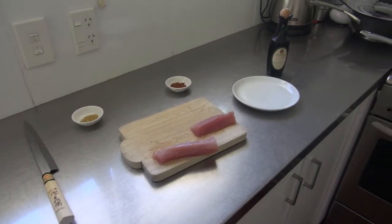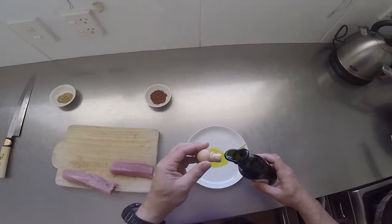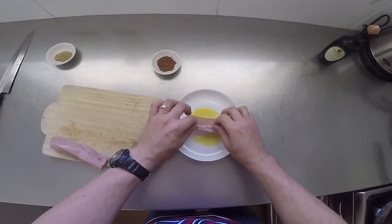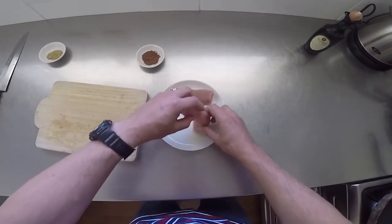Get your workbench set up and ready to prepare the sashimi. Start by pouring a little olive oil into a flat dish and take one of the tuna loins and roll it in the oil so it is covered all over. It should be covered but preferably not dripping in oil.